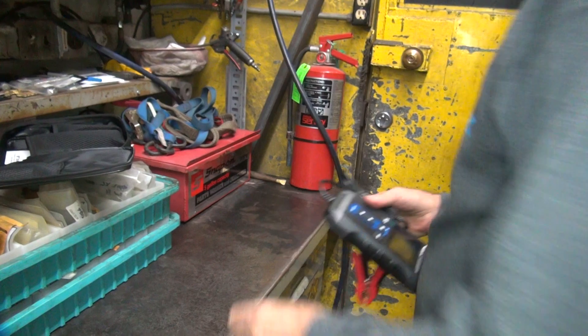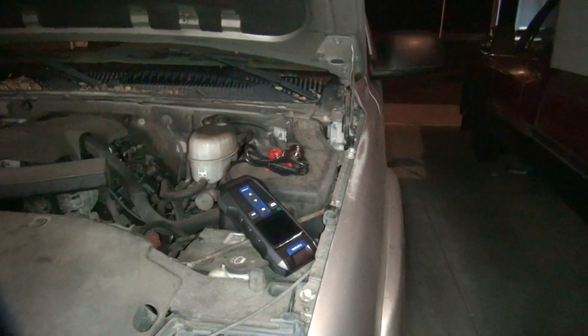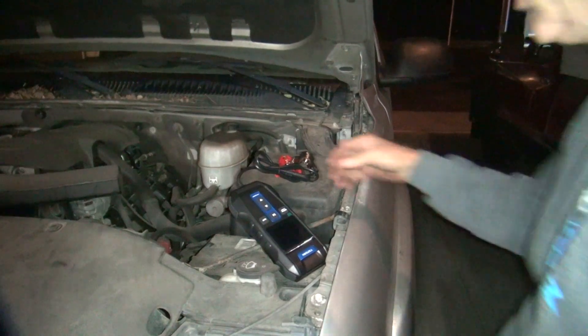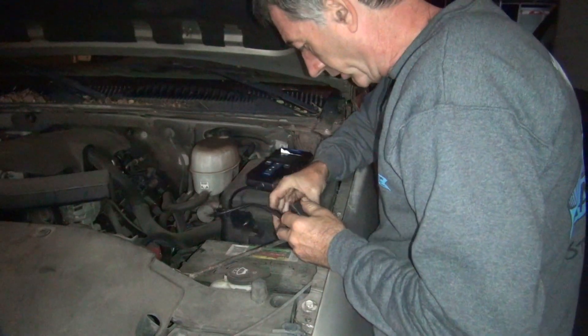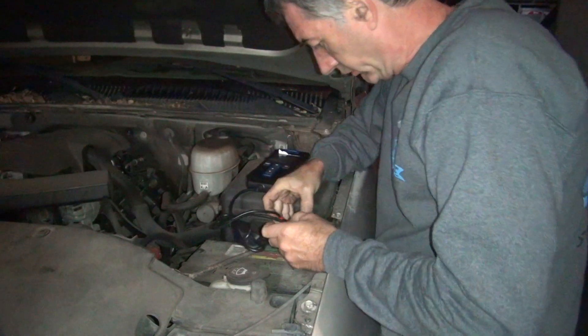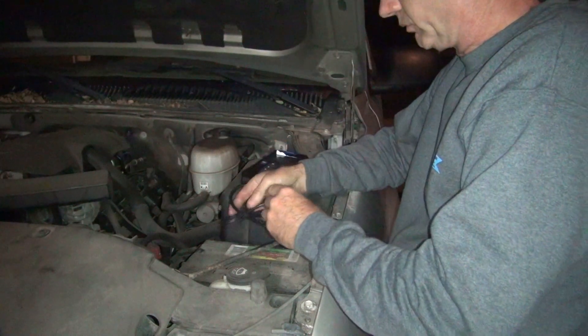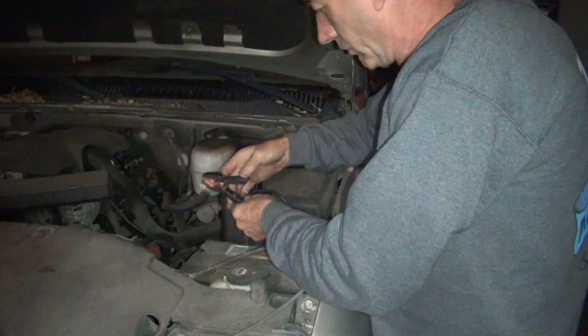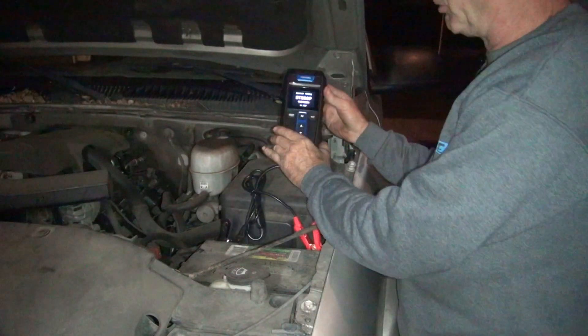Let's go out here and see what we got. It's a cool night, so that'll make even a better test. Let's see what we got here. Not sure how good this is going to show, but we'll find out. First thing that I do is look at the battery — positive first. Can't see squat. Somewhere here's a connector. There's one. Okay, it came on. That's a good sign.